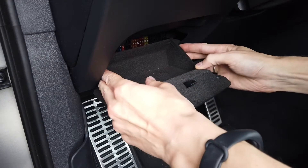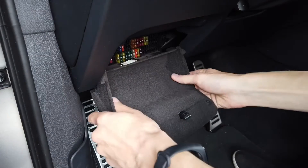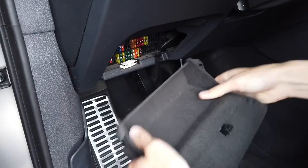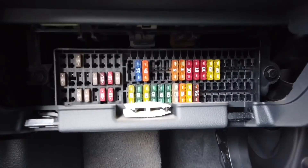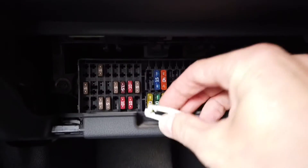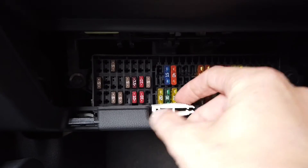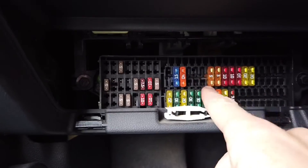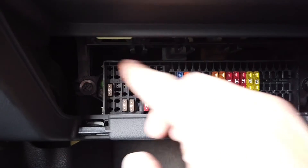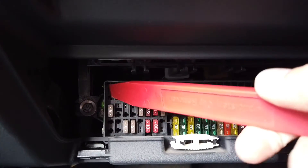Best to do it on both sides at the same time, then pull it and it's removed. And here we have it — there's a little removal tool for you to use if you need to remove some fuses. We have the smaller and the larger ones. This is fuse number one in the upper left corner.